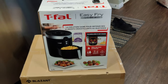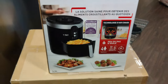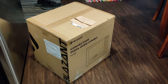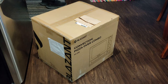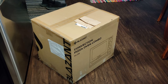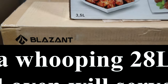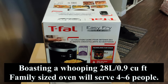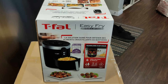My first air fryer was a T-fal and it boasted a 3.5 liter basket. I found it a bit on the small side for just two people — myself and my wife. When I saw this online I knew I had to have it. Stay tuned for the unboxing. I believe it's actually pronounced Blasant — it's a convection pizza oven on Amazon, but they call it an air fryer. Wait till you see what it does.